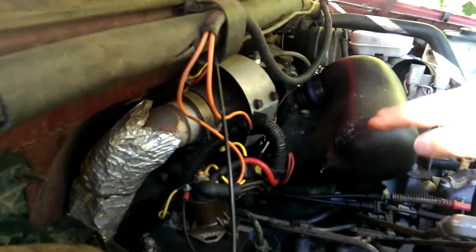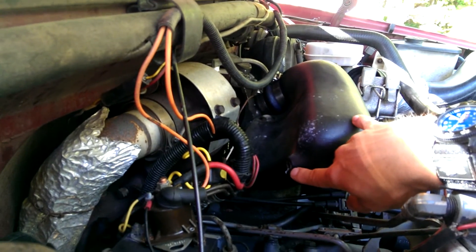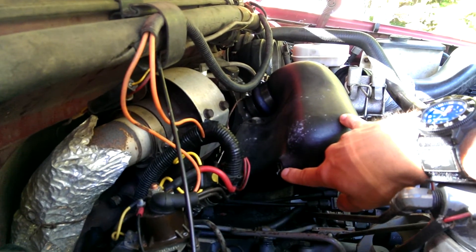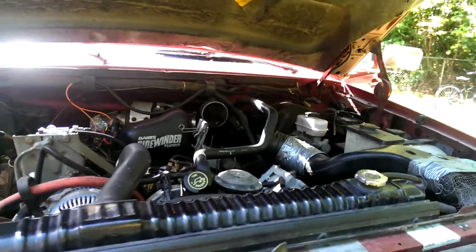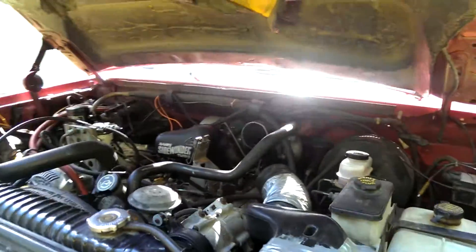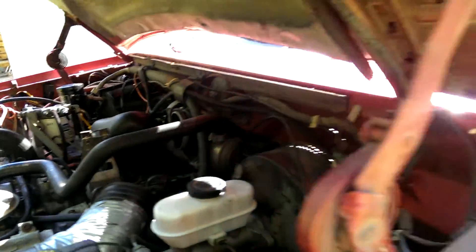You can see Banks already plumbed it. Somebody had just had a plug in there, but it's plumbed for the 1/8th National Pipe thread. So rather than order the boost gauge and everything from Banks — which they work great — I still don't want to go through paying for it.